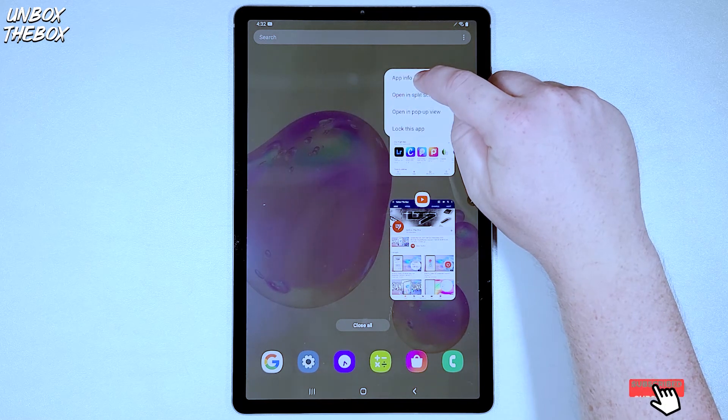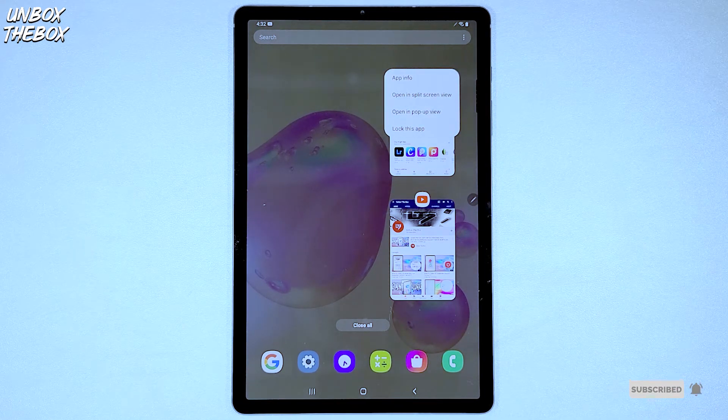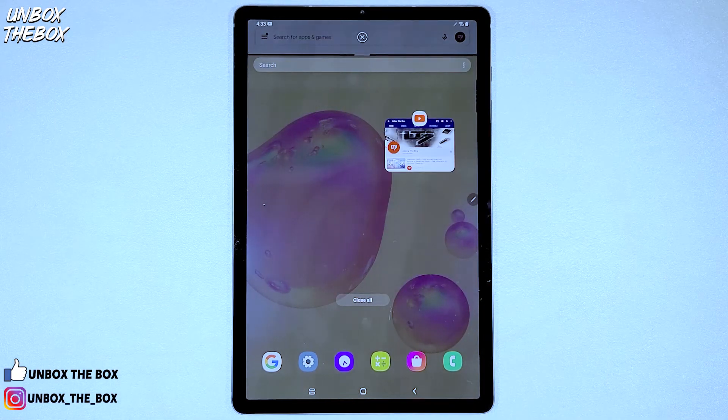When you press it and hold it for a second, a little window will pop out, which will give you options like app info, open in split screen view, open in pop-up view, and lock this app. What you want to do is press open in split screen view.